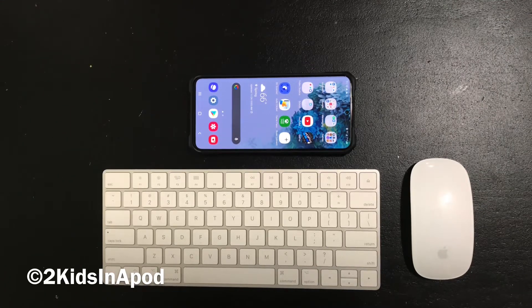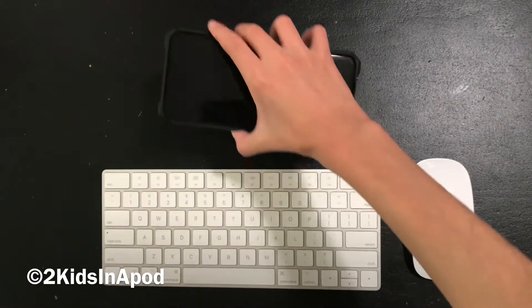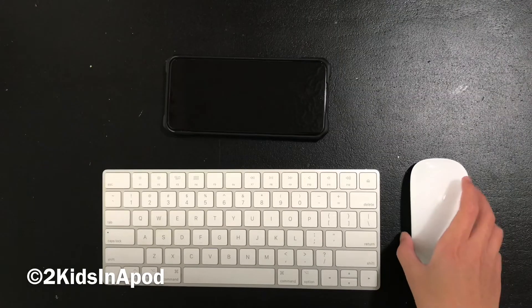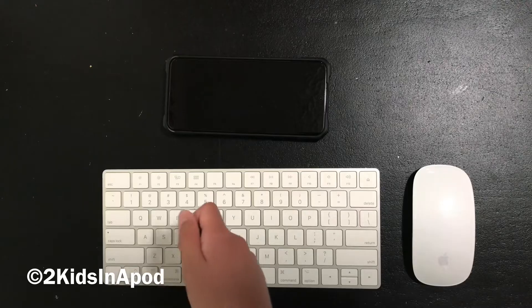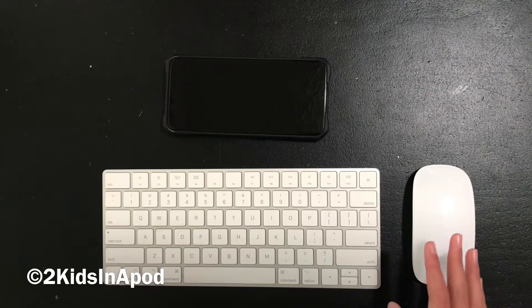If you have a wired mouse or keyboard — or both are wired — you're going to need a dongle that plugs into your phone. In my case it's USB-C; some phones have micro USB, so find out what port your phone has. Make sure the dongle has the right number of ports, and note that most wired devices use USB-A, though some may use USB-C.